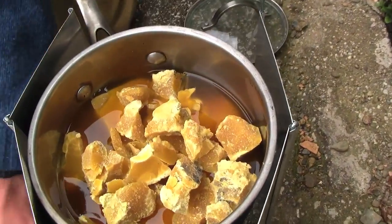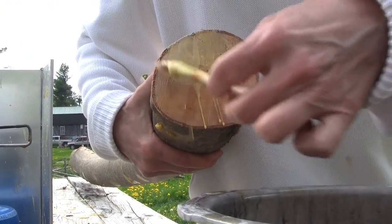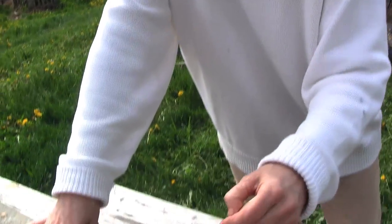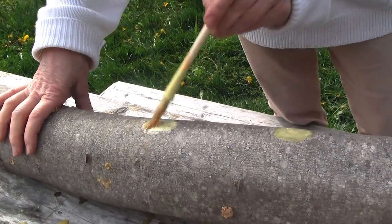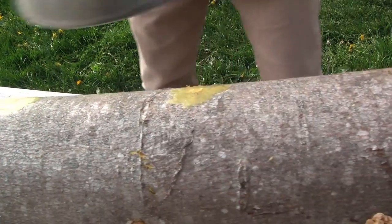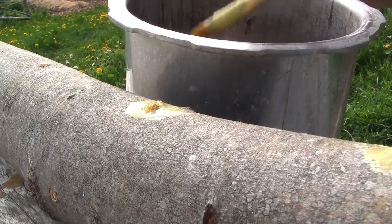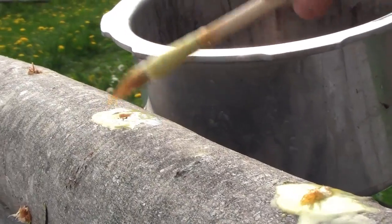I'm smashing up a block of beeswax, which will be melted down to paint the ends of the logs. We're painting wax on top of the plugs so that other spores don't get in and contaminate, and also to keep the moisture inside the log so that the shiitake spores will have lots of nice wet material to feed off of.